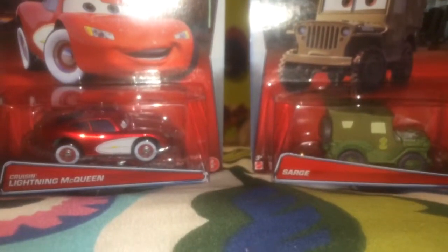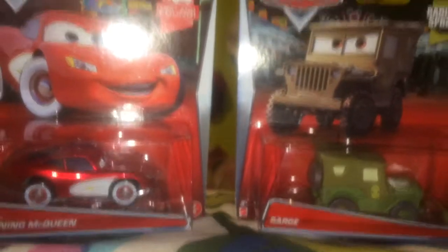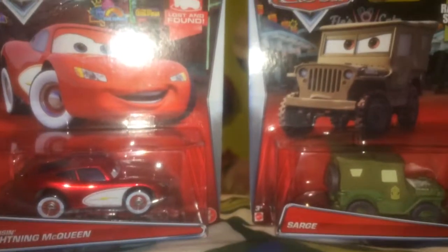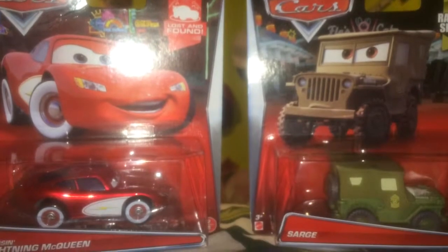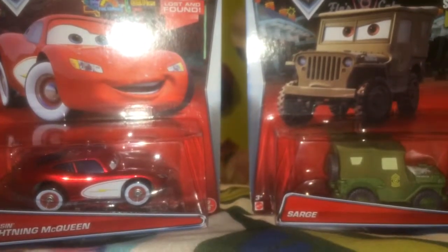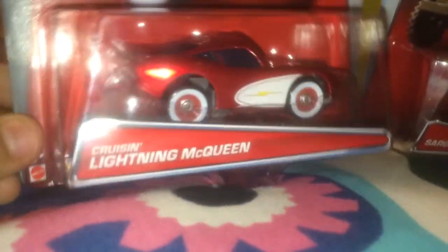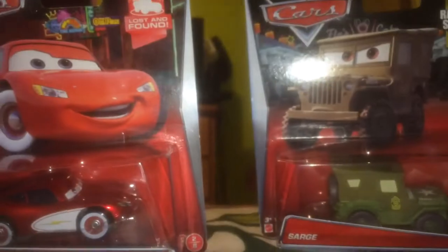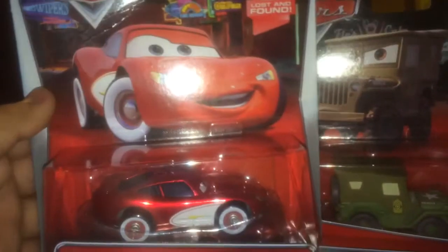Hey guys, I'm back with another unboxing of cars. Today we got these two — I got these at Fretmire for four dollars total, would be like eight or nine because they have tax. Sorry, I have a sickness. So today we have, I think it's Cruisin McQueen maybe, and Sarge. I'll go ahead and open these up. I'm using a different camera today.